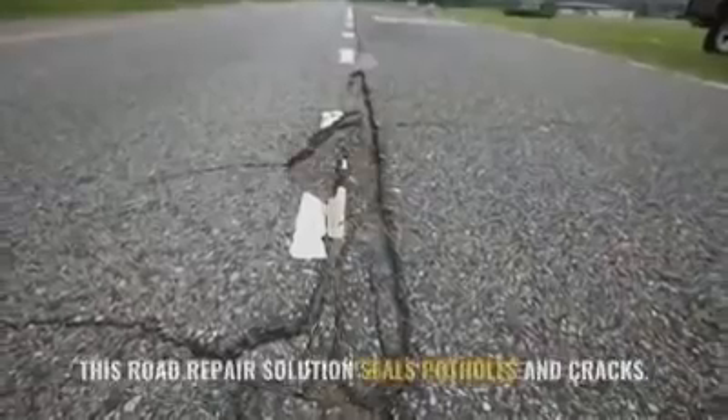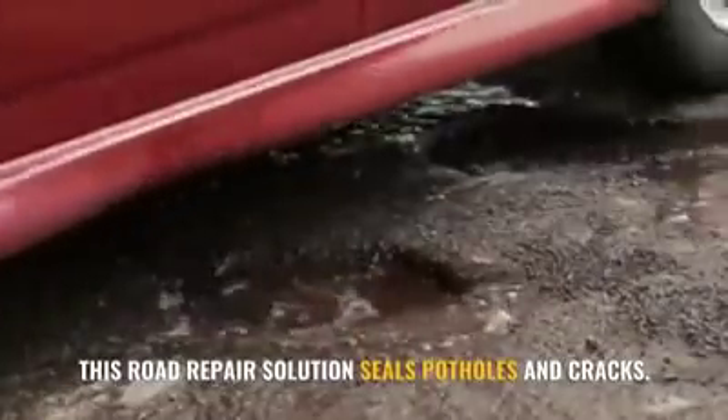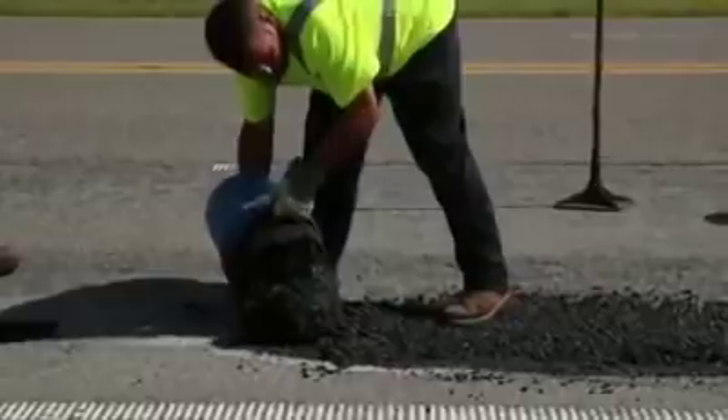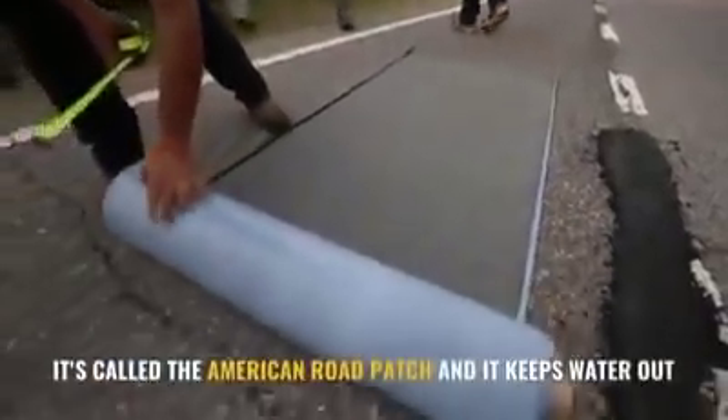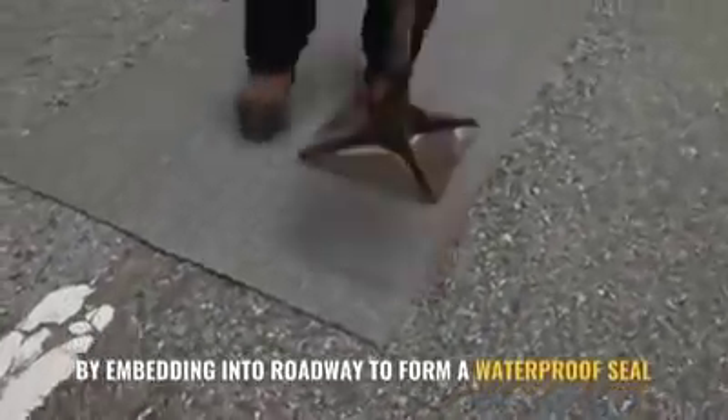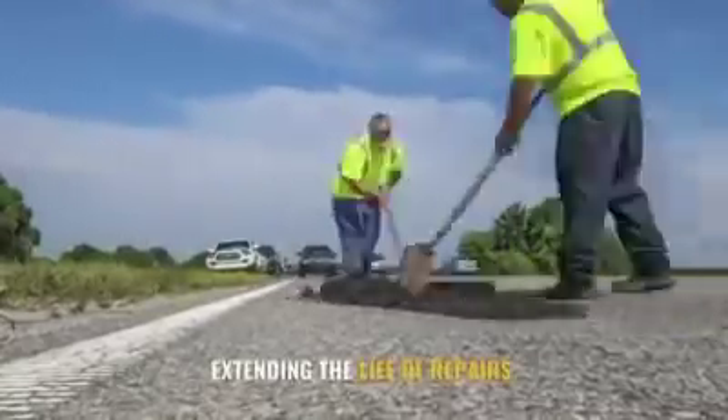Hello everyone, welcome to another review by Adam Daniel. This road repair solution seals potholes and cracks. It's called American Road Patch and it keeps water out by embedding into roadway to form a waterproof seal, extending the life of repairs.